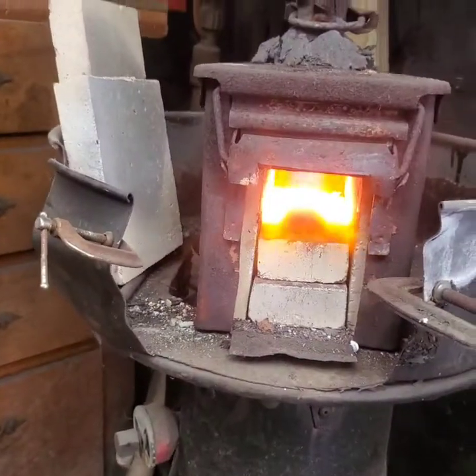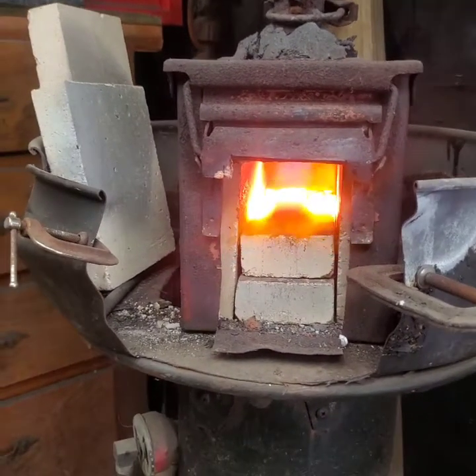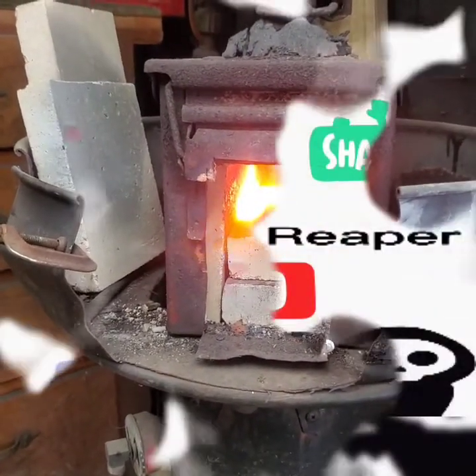Inside there is that chunk of cable Damascus that we made the other day. We're going to see if we can make a small blacksmith knife or something like that.